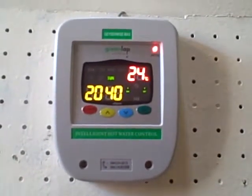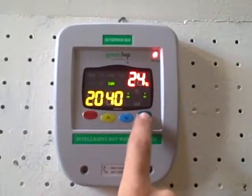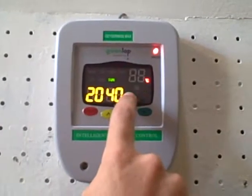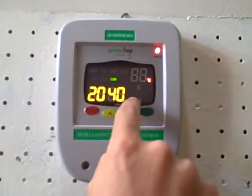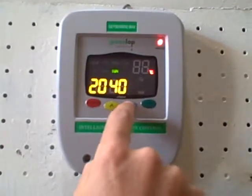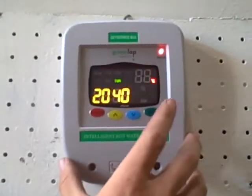Firstly, to set the water temperature we push the set button over here. Push it once and temperature 1 would be 55. Push it again for setting 2, for setting 3, for setting 4. If you want to adjust it you just move the arrow up or down to adjust the temperature.